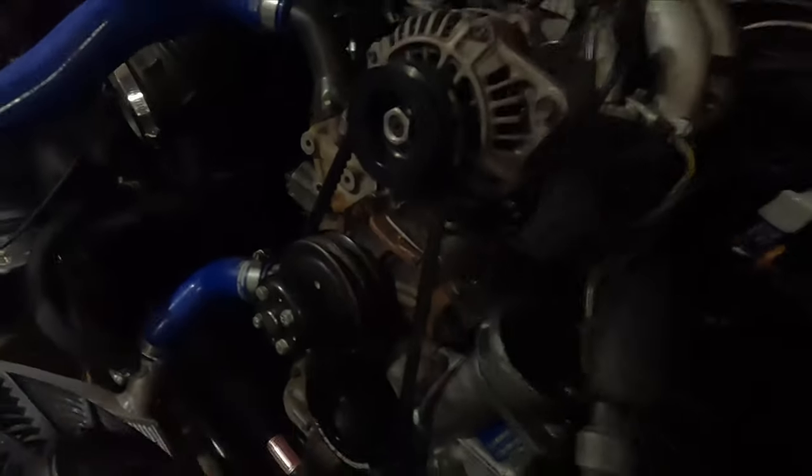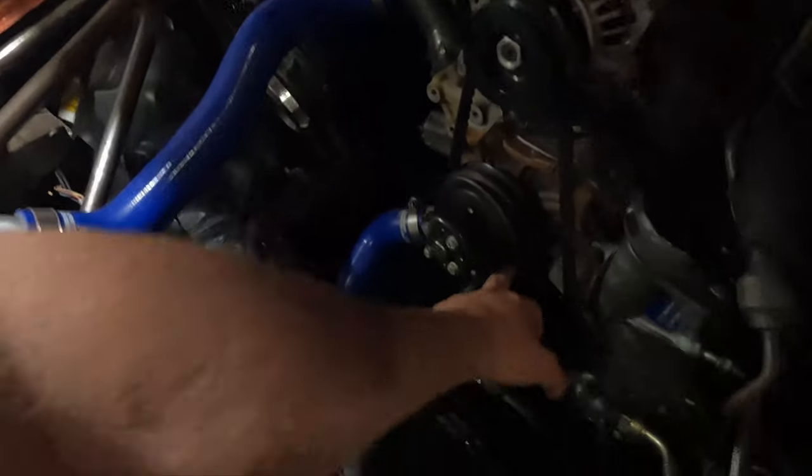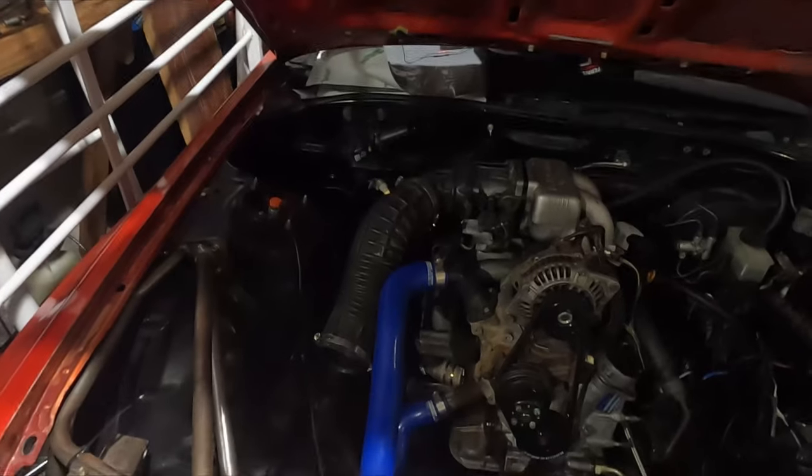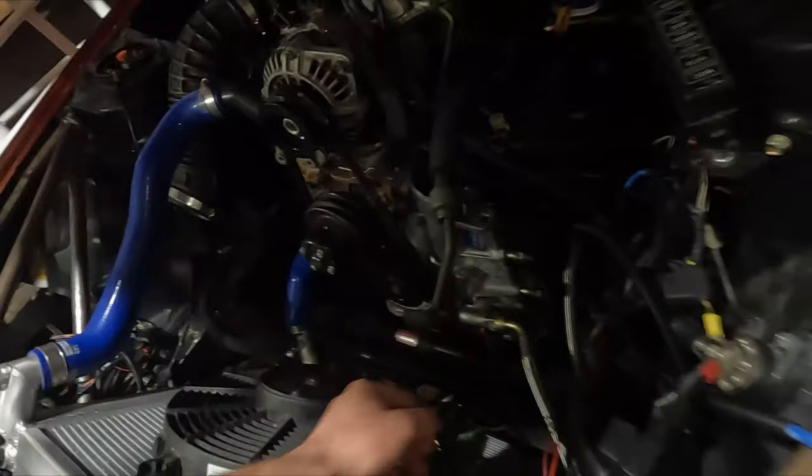We've got the new pulley on here so I can actually time the motor correctly. Because on the stock pulley they used paint for some reason, and the paint was completely gone — so I had no clue what I was doing. But now we've got hard, indented markings, so we're good there. I still have to time the motor to see where it's at, because as you can see on the crank angle sensor, it's all the way to this end. Something was weird with the tune — the reference between the ECU and the motor was off. So we just kept pushing it until it lined up.